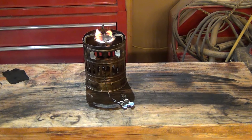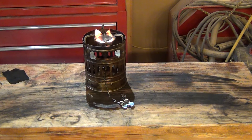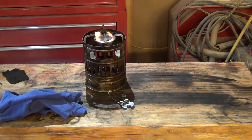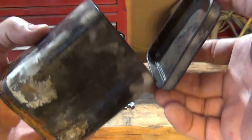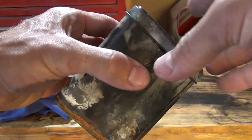Some of the items you're going to need to make char cloth are a heat source — we're going to be using our little backpacking stove. You're going to need some cloth, this is just old t-shirt material. And you're going to need some sort of metal can that has a lid where you can close it to contain the cloth inside.